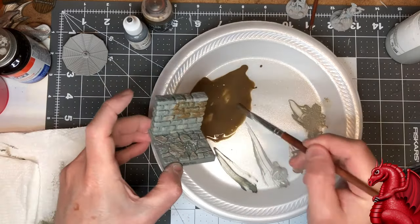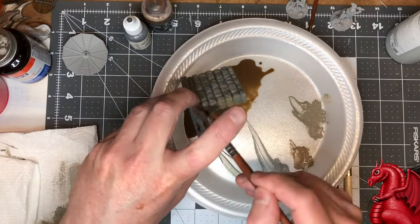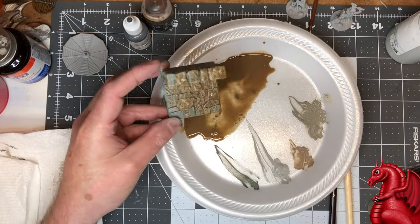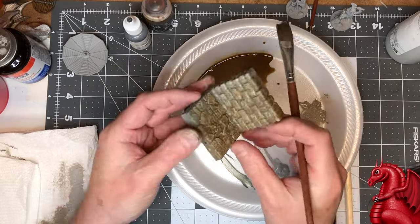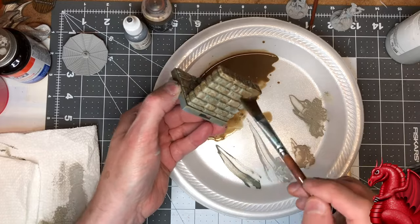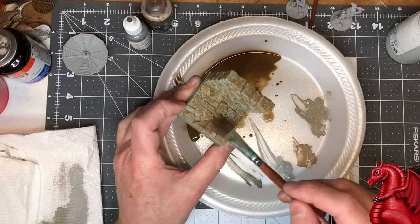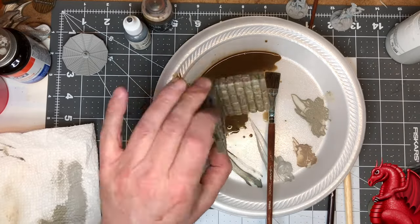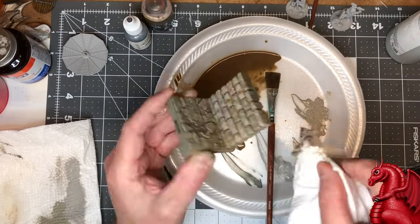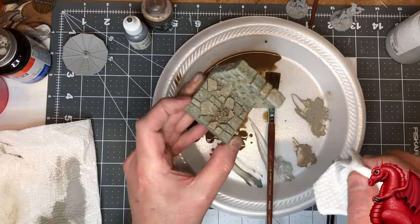It's going to look terrible at first — that's fine. Then we're going to wipe it off with a paper towel. The reason is I don't want it heavily affecting the color of the stones per se; I just want it getting into those crevices and helping pick out the stonework. Shake off the excess, then go in with a paper towel and wipe off all the top surfaces. It will stain the stonework really nicely and sit between the stones to delineate them. Then set it aside to dry.